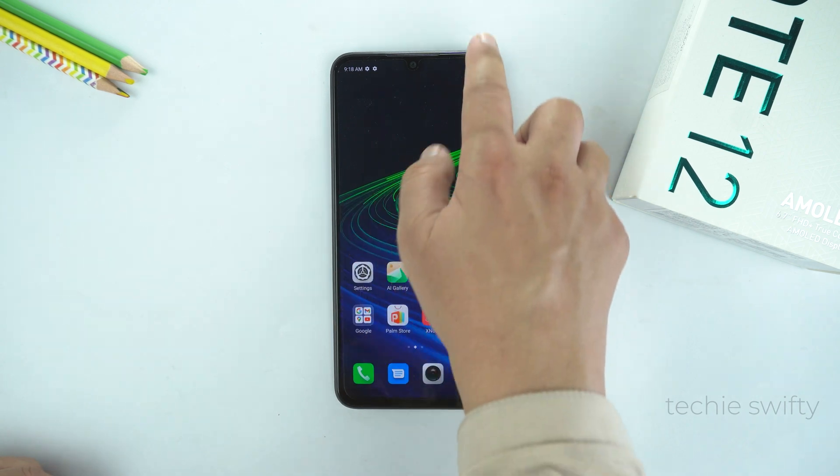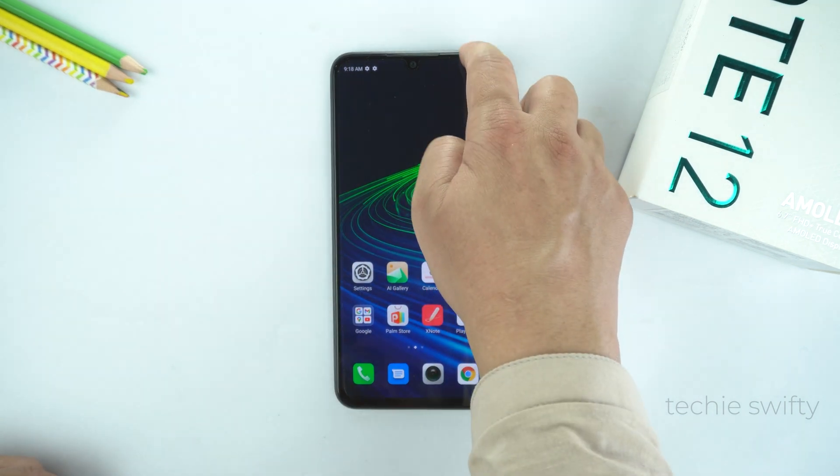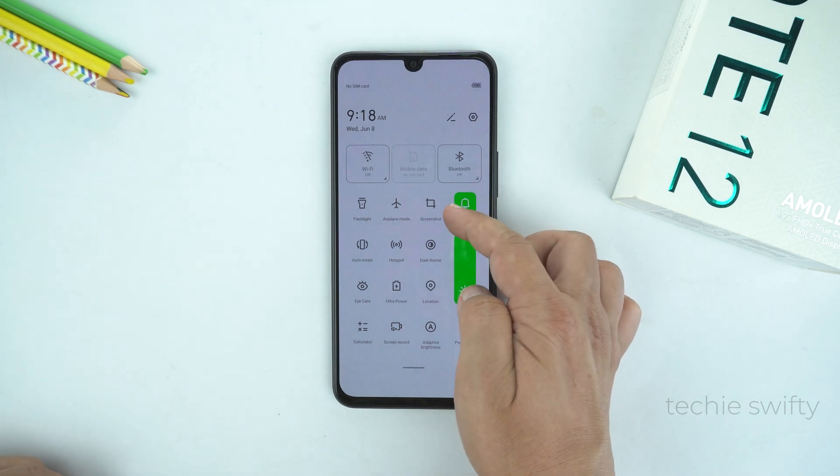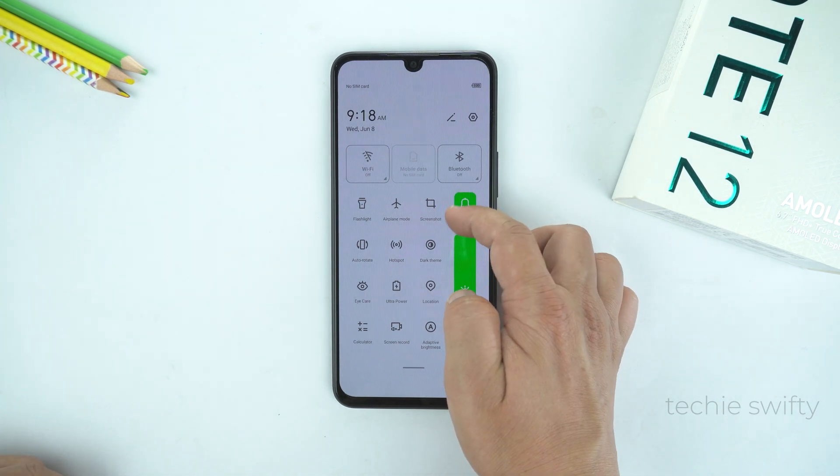The third method is by the notification panel or the quick toggle. Just drag the quick toggle and at the top you will see the option of screenshot. Just tap it to take the screenshot.